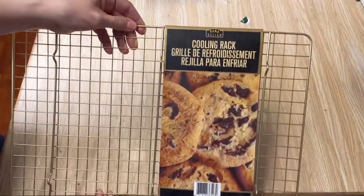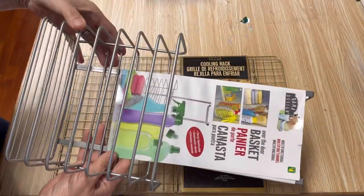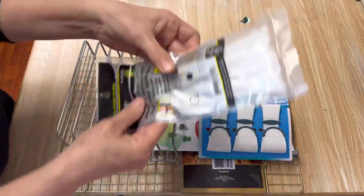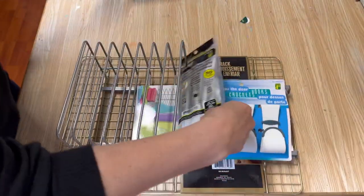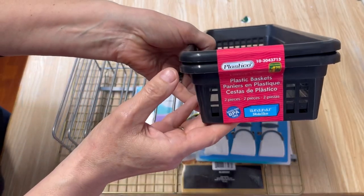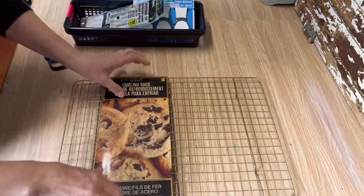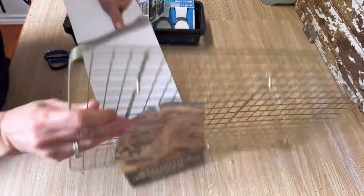To do this project you're going to need to pick up a cooling rack and an over-the-door basket hanger. You can also use a shower caddy if you can't find one of these. I picked up some little hangers, multi-purpose ties, and these baskets. They are almost the same width as the cooling rack — that's the length you want to look for. The cooling rack was four dollars at Dollarama and you can find almost the exact same products at Dollar Tree or any dollar store.